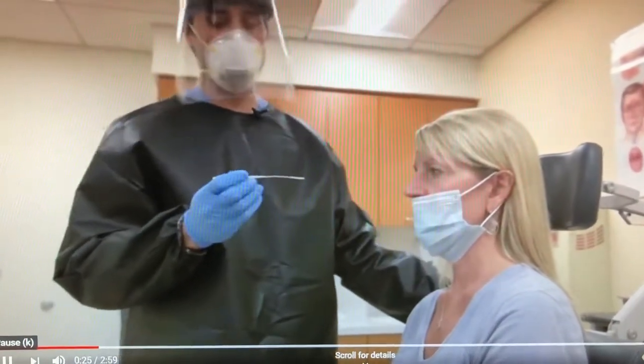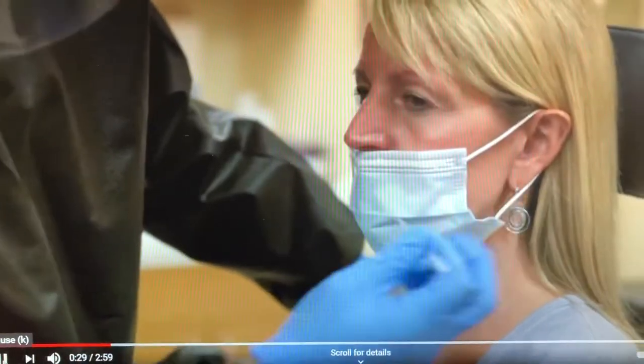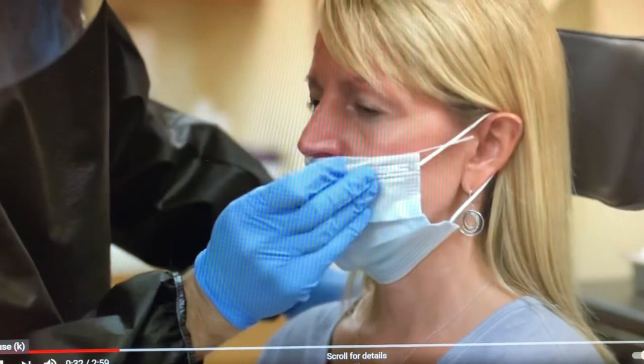To estimate the length of insertion to the nasopharynx, simply measure from the nasal ala. The ear canal is about seven to eight centimeters back from the nasal opening.